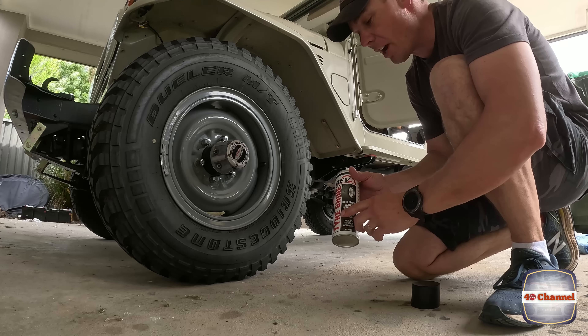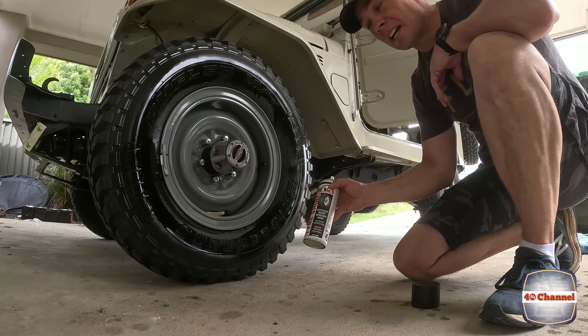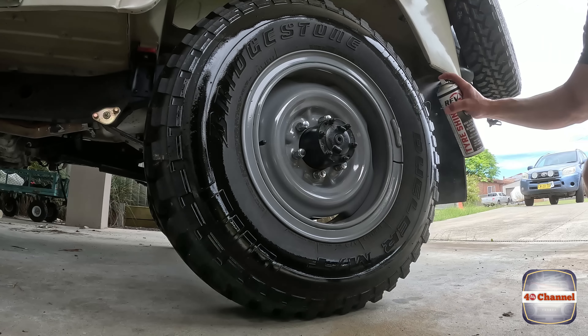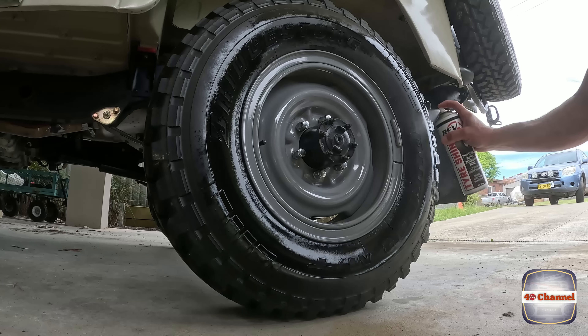Let's chuck some tyre shine on. Now, this stuff not only just shines the tyre up, but it actually rejuvenates the rubber, so that's pretty cool if you put it on your rubber seals and all that type of stuff as well.